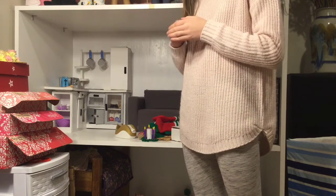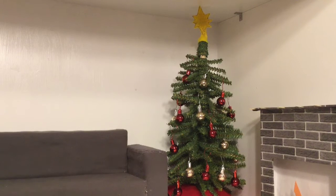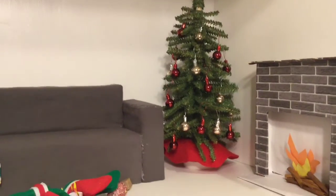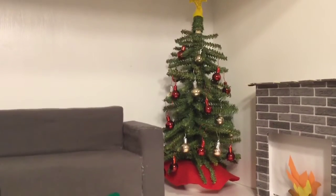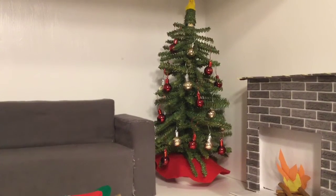Alright, let's just get into it. So I just put the ornaments on the tree and I did film it, but it was hard to because I knocked the camera down and knocked the tree down. So this is just what it looks like, and now I'm going to move on to putting these stockings up.